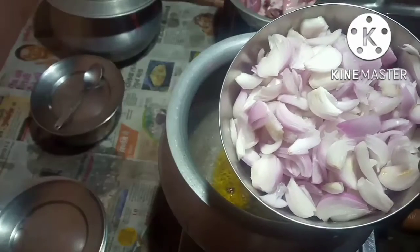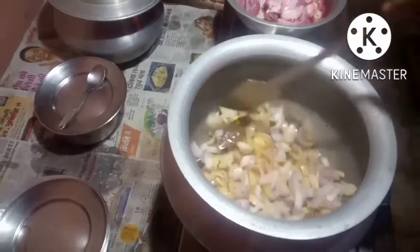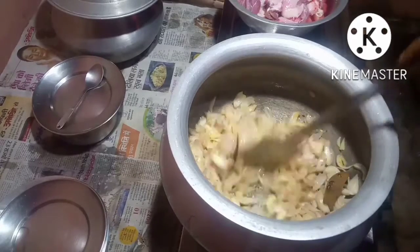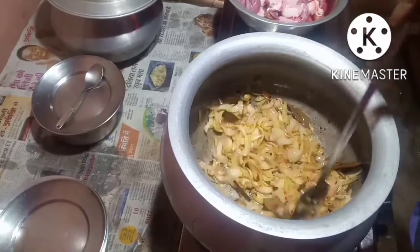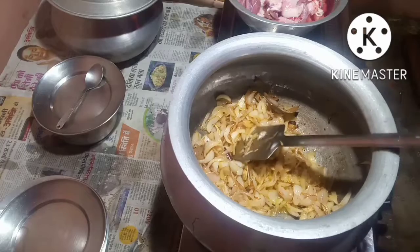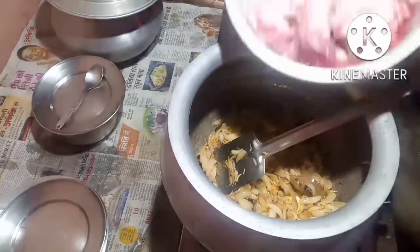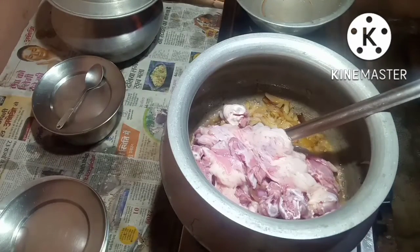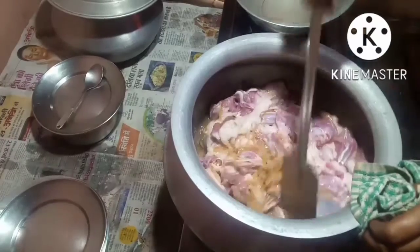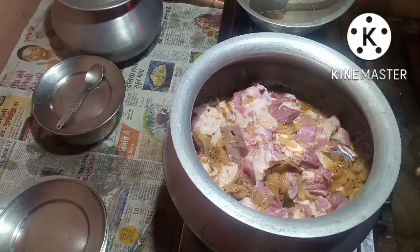I have taken 1.5 kg sliced onions. This also I will put in. This Bhuna Jeera Mutton Curry which I am making will be very different and have a different taste. The onions are turned almost brown. Now I will put in the salt according to taste. Now I will put the mutton. I will let the mutton cook and fry.